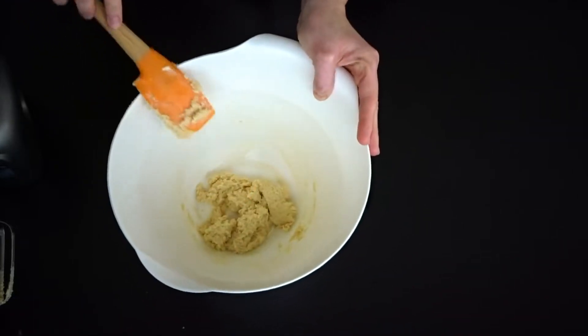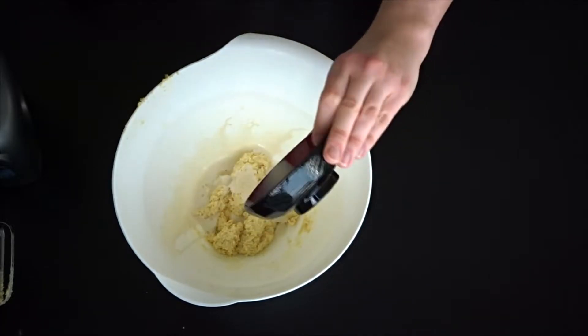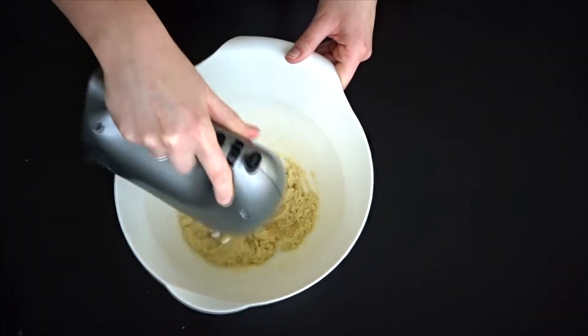Pull that together in the bowl, and now we're going to add in the liquid and mix that together one more time.